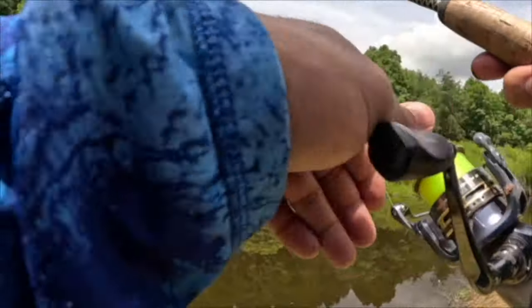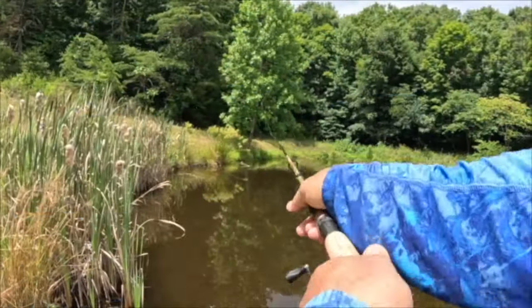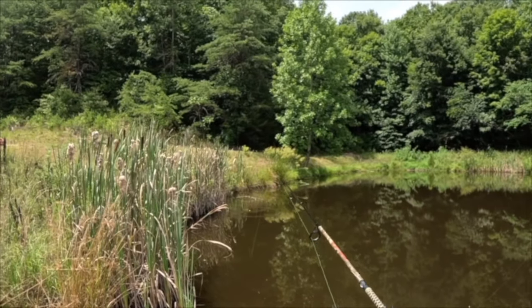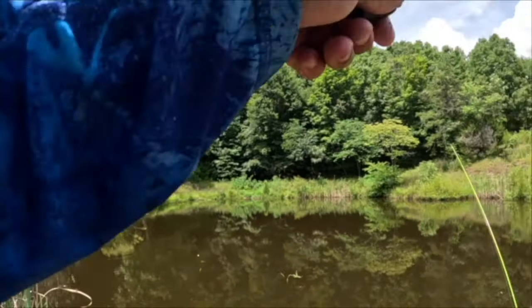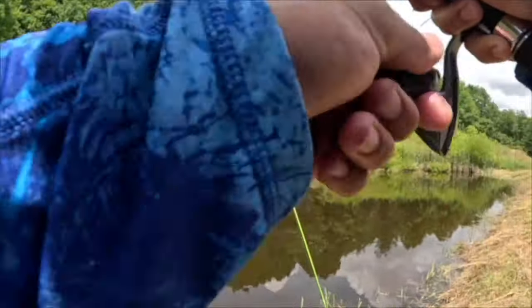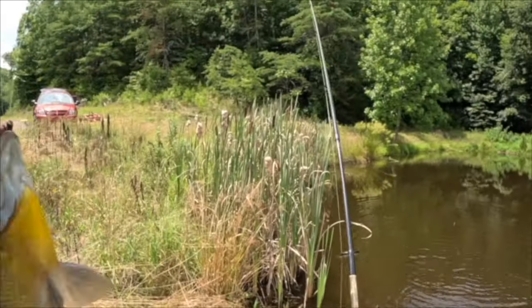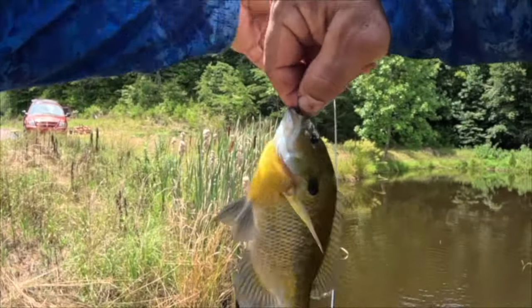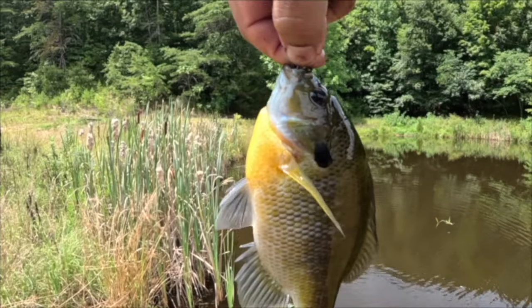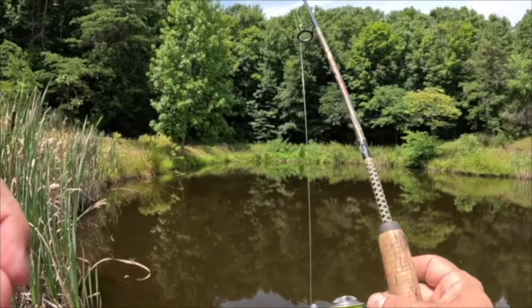Ultra light fishing — it doesn't get any more ultra light than this. See if there's any more big ones in this area. You can always grab your pole and come over here. I've got seven or eight in there now. That one would not be for bait — that one would actually be a good eater if you're going to keep them.